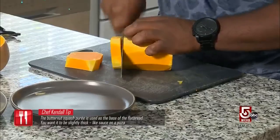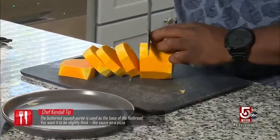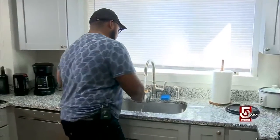I'm just gonna rough chop the butternut squash kind of small so we can get this purée going quickly. I add just a touch of water and a little bit of butter to it.